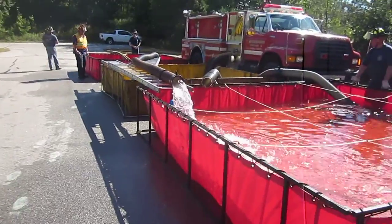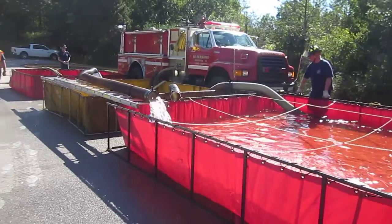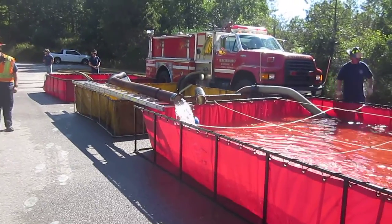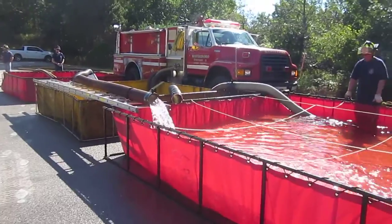So we're one hour and 26 minutes in, 900 gallon a minute, and wanted to show this portable pump. That portable pump is running from the third tank back there. Basically they dropped the jet siphon off of the water tanker engine so that he had more volume to deliver water to the farm.